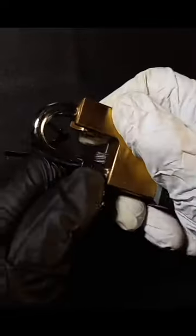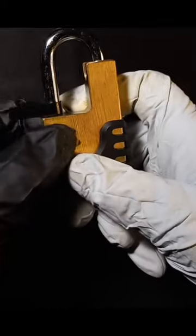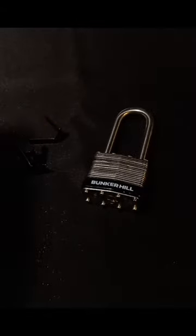Does your lock have balls? Chances are, if it doesn't, it's vulnerable to shackle shimming. What you can do is slide a shackle shim down into the lock body, pushing the locking paw over, creating a barrier in between the locking paw and the shackle, and it'll pop that shackle right open.